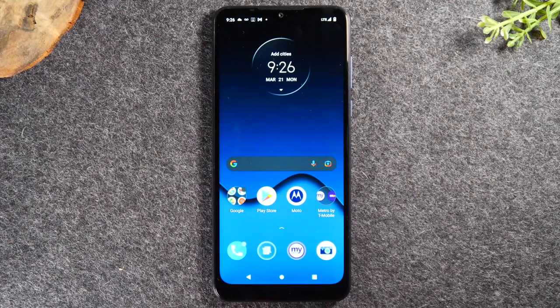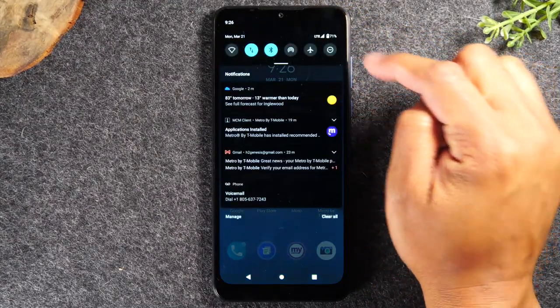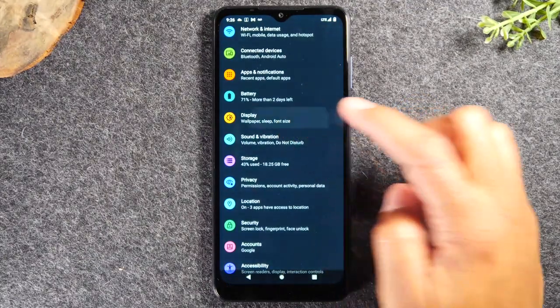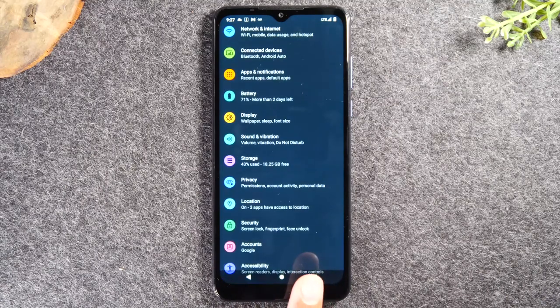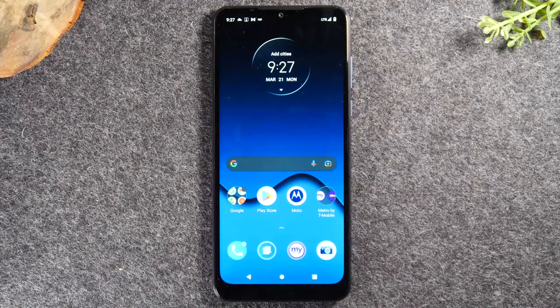The back button helps us maneuver more easily through different applications. For example, if I go to settings and then go to display, I can tap the back button to go back one step. That's all it does — it takes you back one step. If you continue to hit it after you've gone as far as you can, tapping it again takes you back to the home screen. It's just an easy button to help you navigate through different menus.